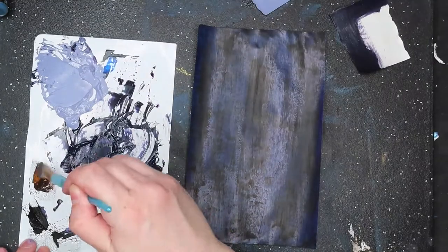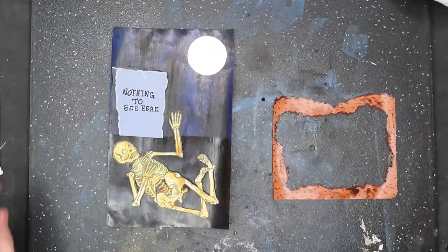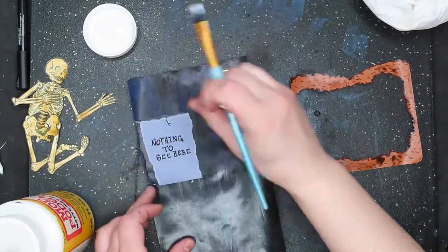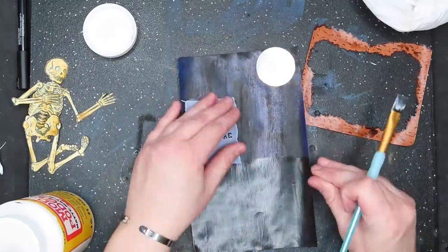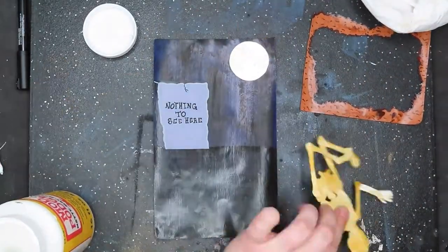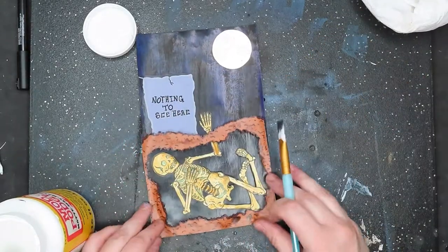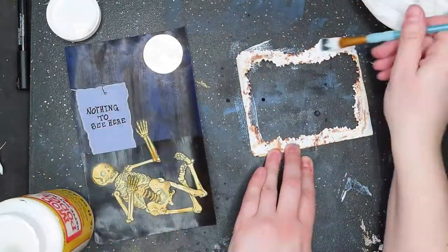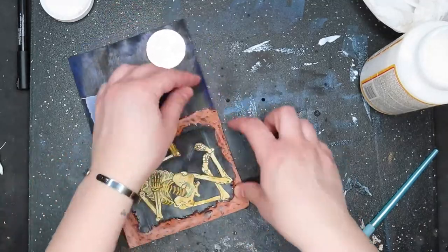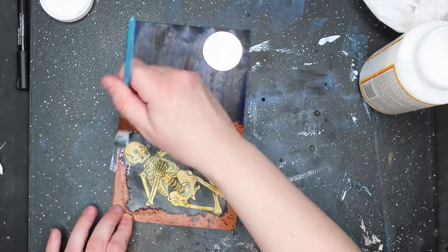I needed to differentiate between below ground and above ground, so I added a wash of brown. Here is his secret burial place. I like the look of layered paper illustrations, so I painted everything separately and then glued them to each other. It's wonderful when a plan all comes together. Making sure these bones aren't going anywhere.